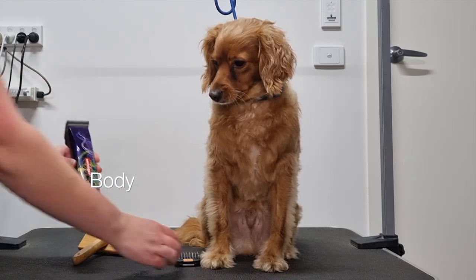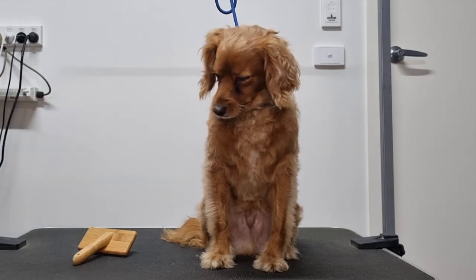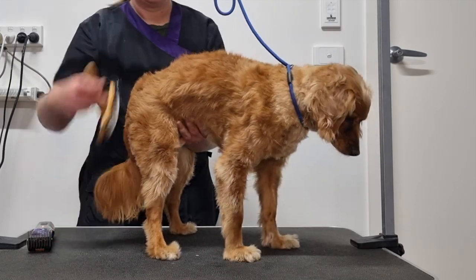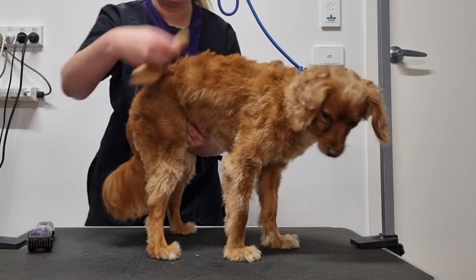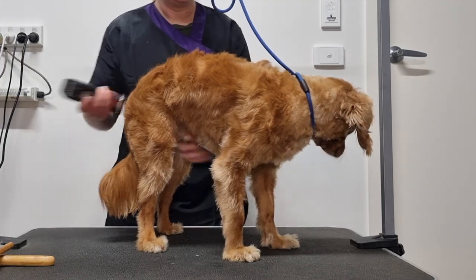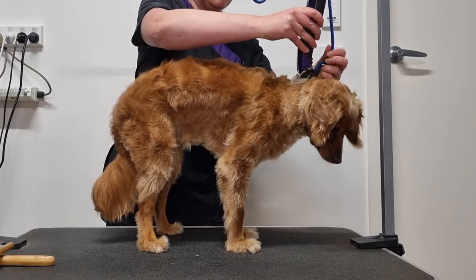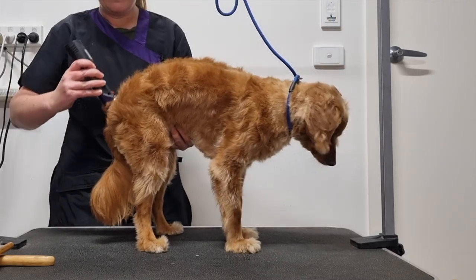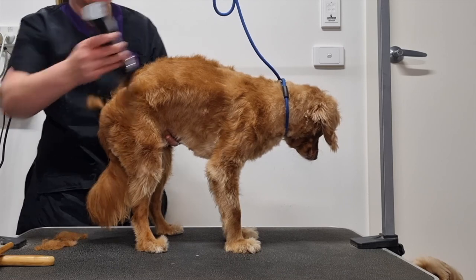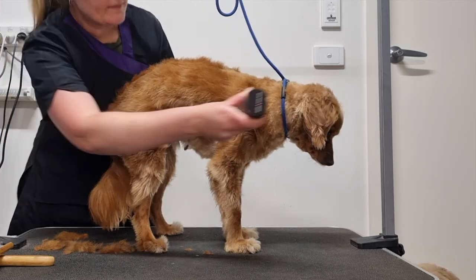I like to groom the body first. Today I'll be using my Heineker clippers with a number 4 comb attachment. This comb clips at 13mm or half an inch. So I'll get Archie into position. Using my slicker brush, I'm going to brush the fur up against the grain. Then I'll start clipping from the base of his neck all the way down to the base of his tail, gently gliding the clippers along his back, then all the way down his sides — across his ribcage and across the back of his legs.